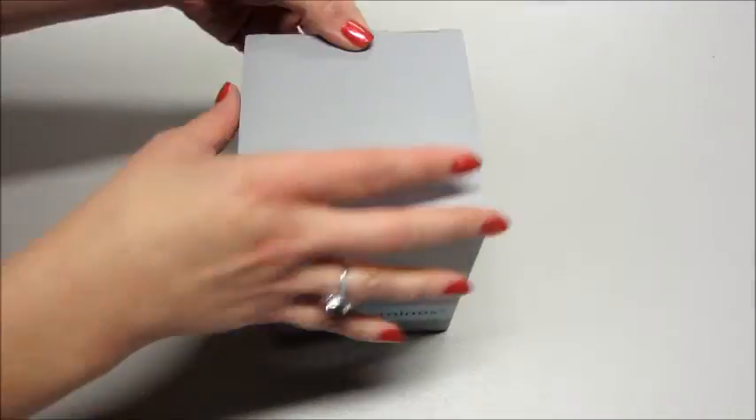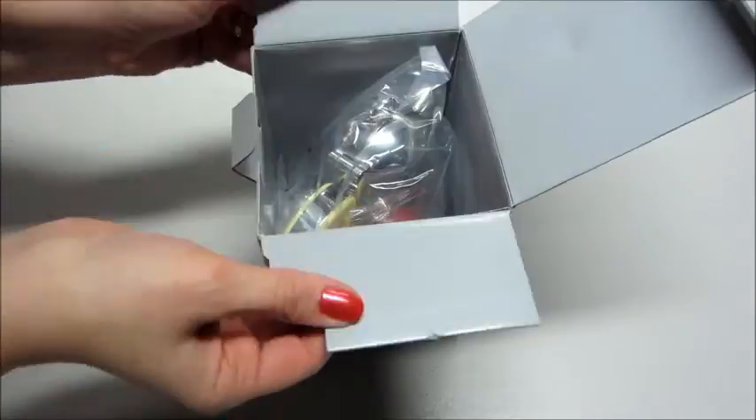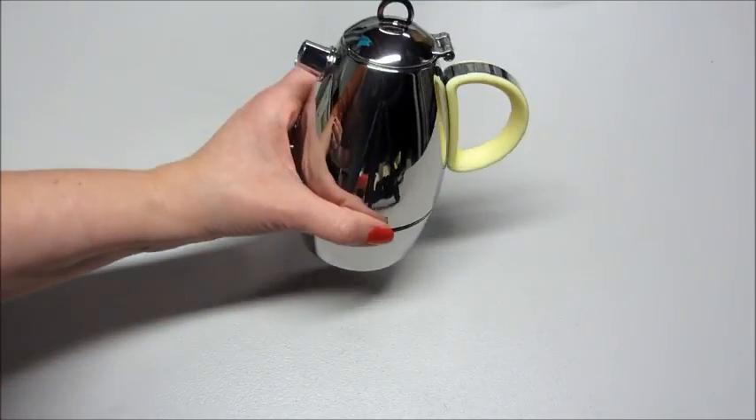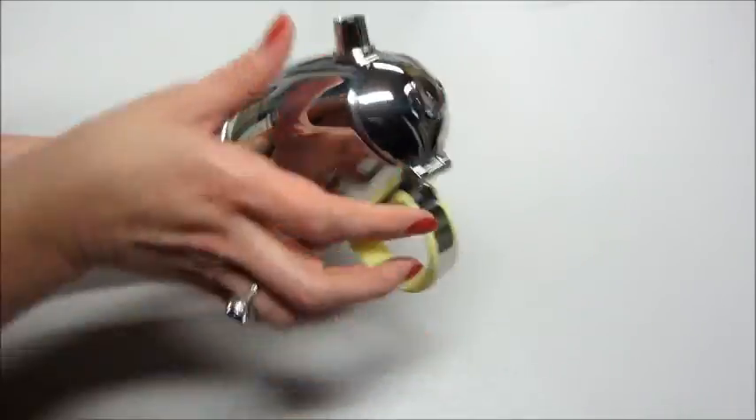Hi guys and welcome back to my channel. Today I have a review and unboxing for the Minos Mocha Pot Espresso Maker. This is the three cup version but it also does come in a six cup version as well.